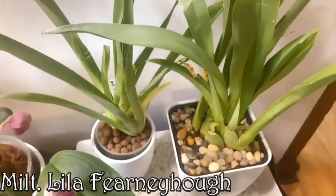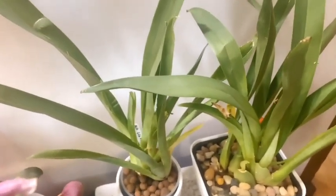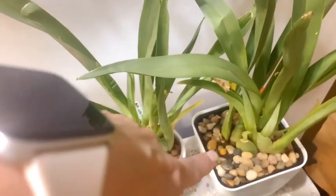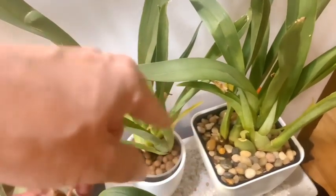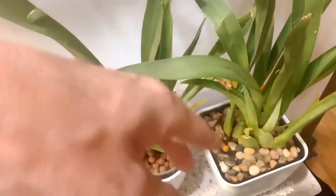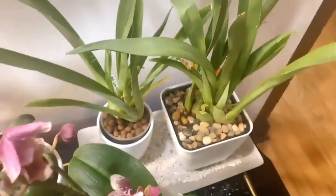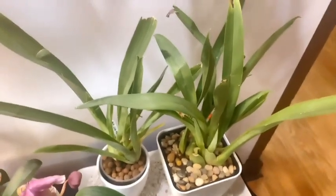Lila was a gift from Nicole Deanna and ended up being two plants in one when I repotted. What I've been doing is keeping water in the reservoir for two days, emptying it for 24 hours, then putting water back in. The cocoa husk is staying moist enough that she's not drying out, but I'm concerned about that orange rot.